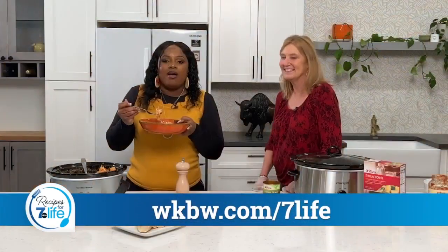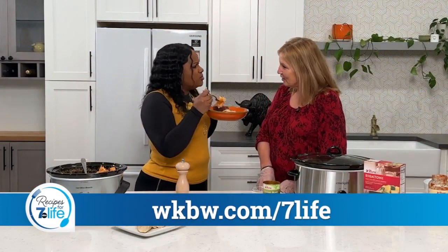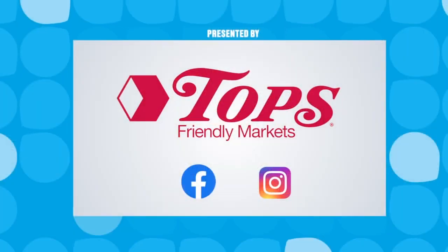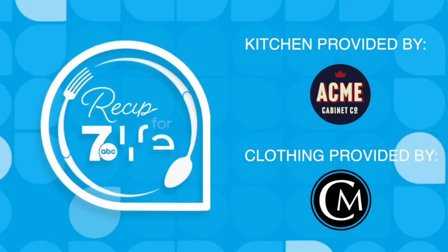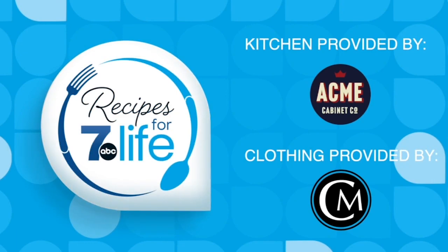Go to WKBW.com/7life to get this recipe. Thank you, Elizabeth. Oh, thank you for having me. Recipes for 7 Life would like to thank Acme Cabinet Company and Clothes Mentor.